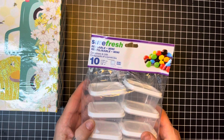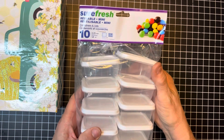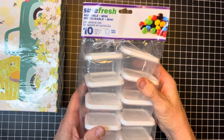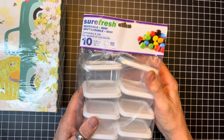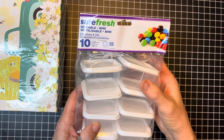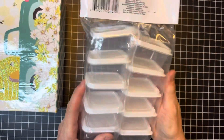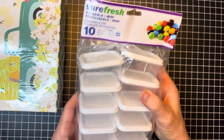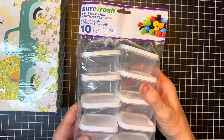My next item is I got this Sure Fresh mini reusable bags. I can use these for little snippets — like beads, grommets, or eyelets. There's like ten of them in here for $1.25. I got these hanging up on the snack aisle. I'm gonna try them.